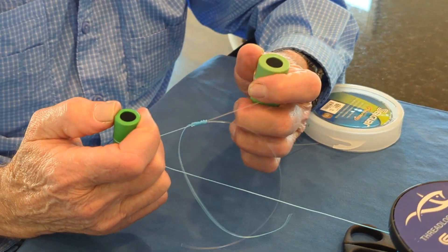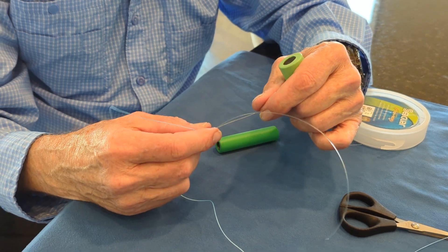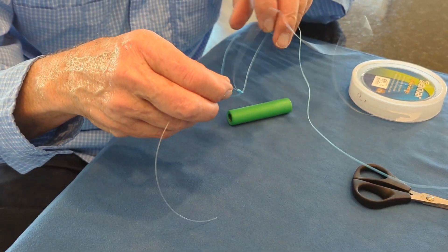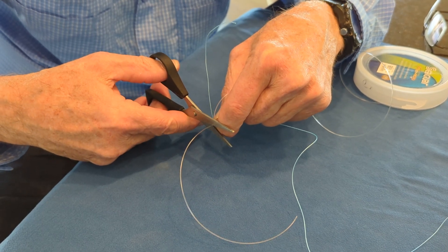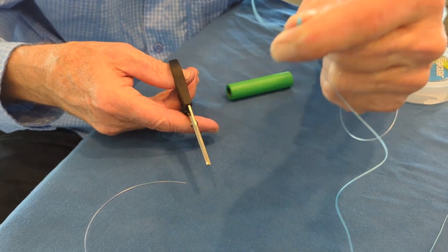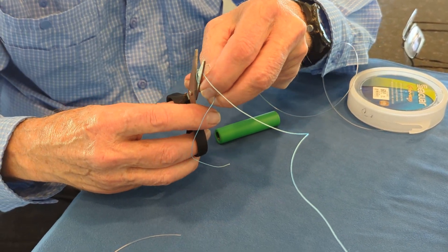Okay, and then we're going to cinch that up. And that's basically the knot right there. You can cut it very close — it's not going to slip. I'm going to cut this really as close as I can without accidentally cutting the spectra. So I cut that very close. The spectra can also be cut close, especially since we added those two additional wraps.